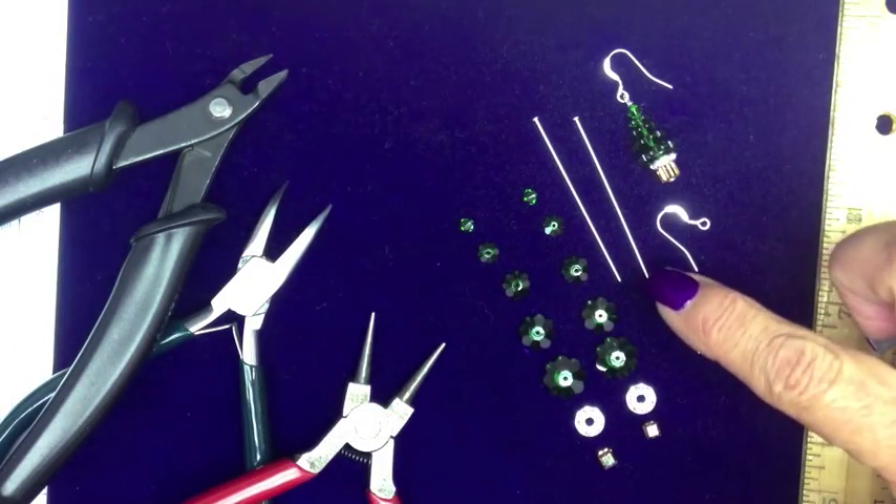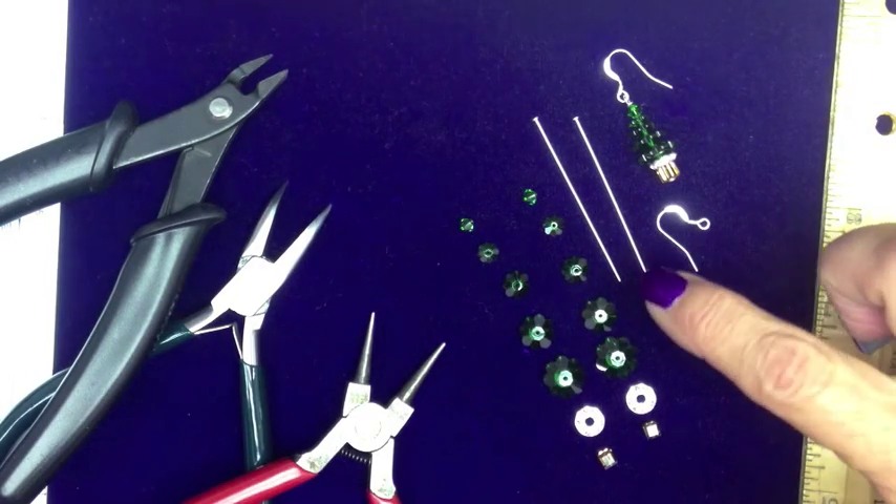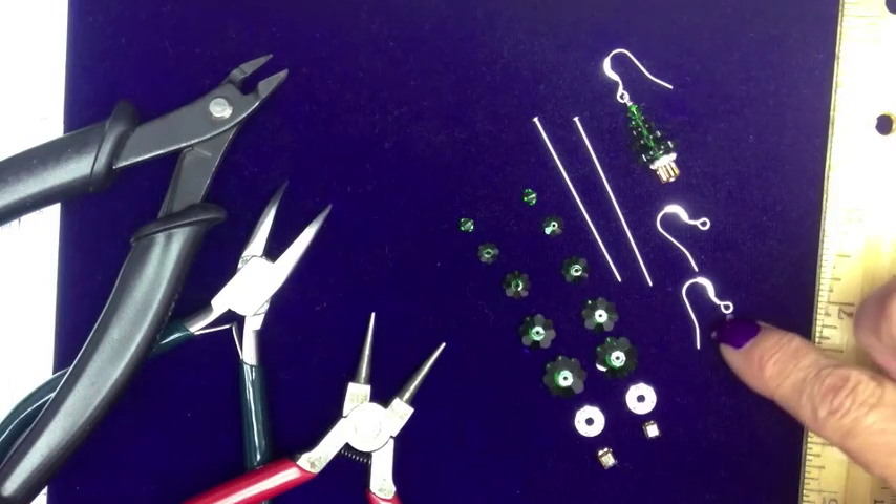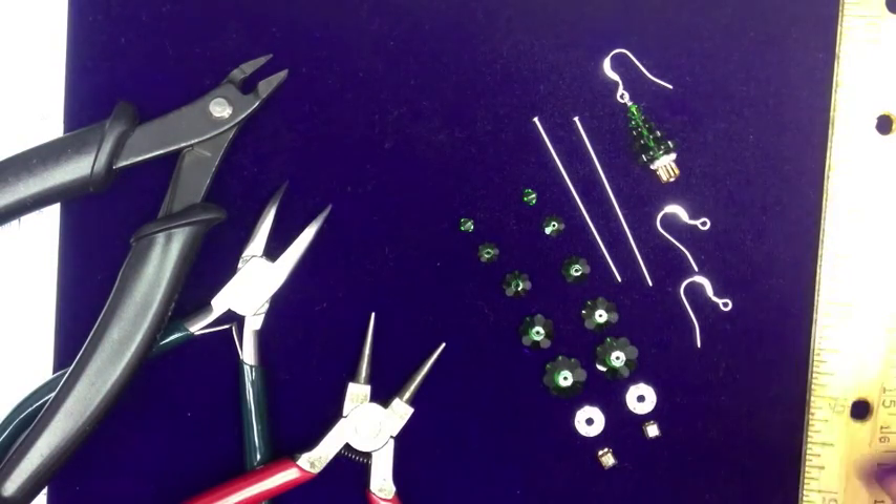I use 2 inch, 22 gauge, silver filled head pins, a pair of ear wires with a coil, silver filled. Let's get started.